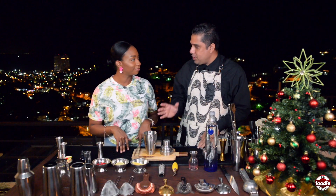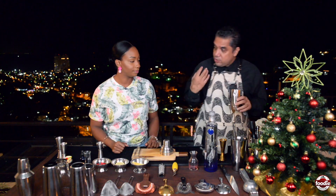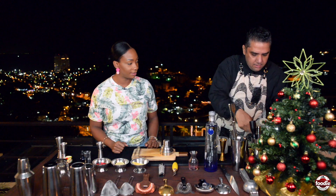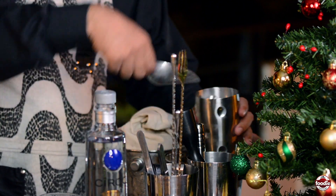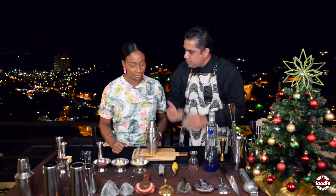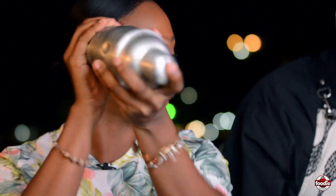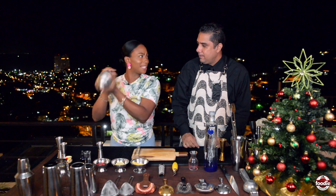It's time to shake the cocktail. We're going to use cubed ice, filling the shaker all the way up. Put the cap back on — it's a shock-shock motion, guys — and I'm counting a slow ten.